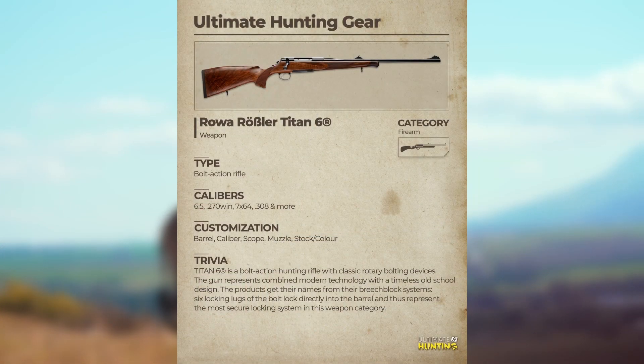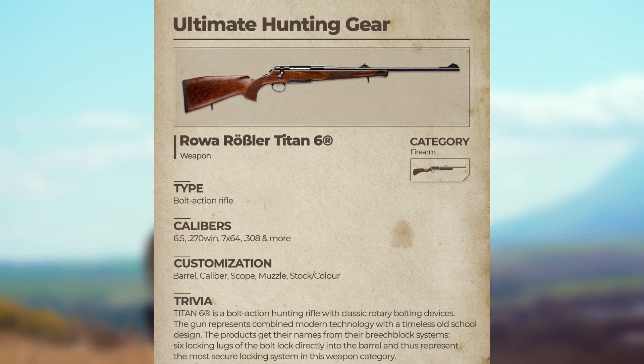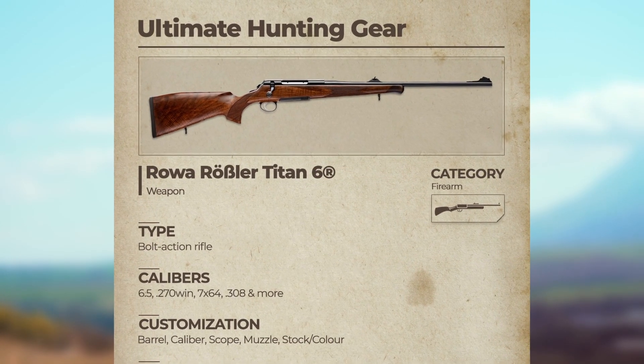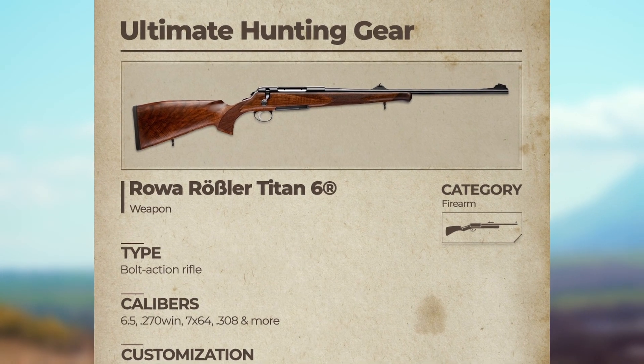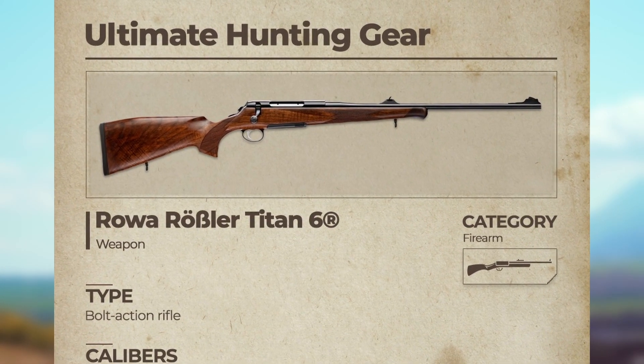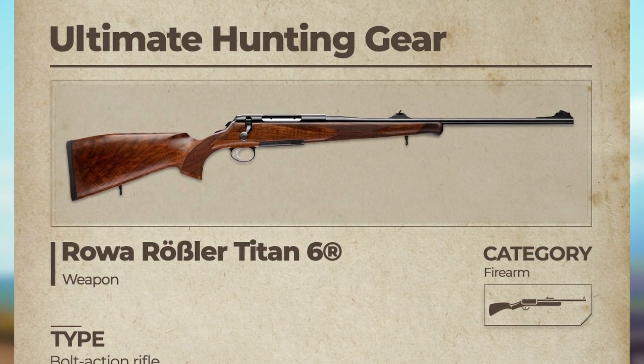The next thing they shared is Ultimate Hunting gear for the Röwer Rössler Titan 6. Their write-up is: we're starting a new series in which we will be presenting you guns, items, gadgets, etc. available in our game. Let's start with this stunning one — the Titan 6 by Rössler Austria. How would you customize it in game? What's your must-have when it comes to gun add-ons?